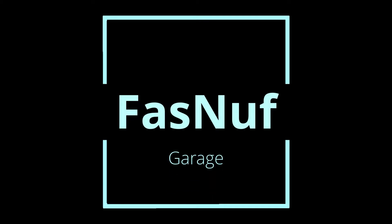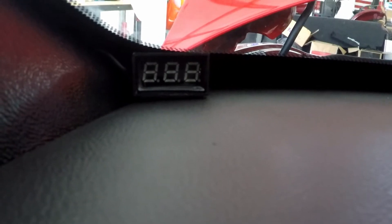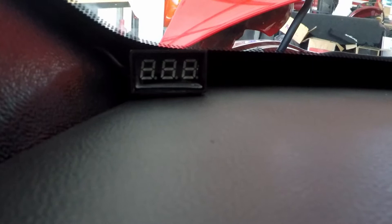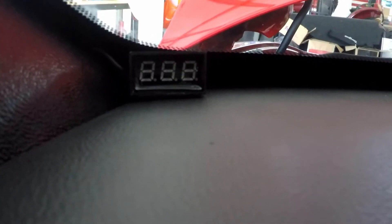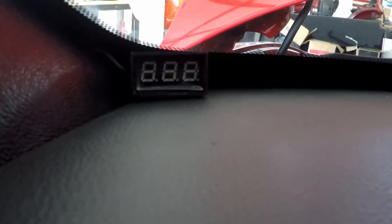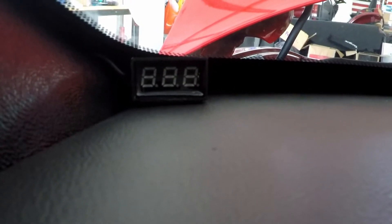So that right there is my voltmeter — just a little tiny guy. I'll put a link in the description to where I got that on eBay. You can get them in red, green, I think blue. It's a nice little voltage meter. I believe it's 9 to 18 volts, so it works great for 12 volts.